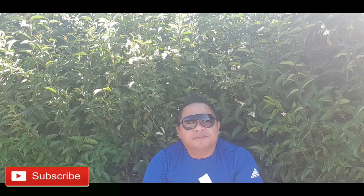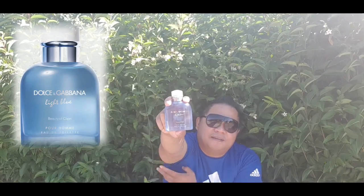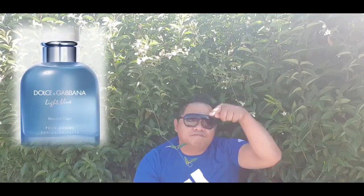Hi YouTube, welcome to my channel. If you're new here, please consider subscribing and hit that notification bell so you'll be notified of the next video. Today we are outside because we are reviewing another flanker of Dolce & Gabbana Light Blue — the Light Blue Beauty of Capri. But first we will check the unboxing and presentation, so stay tuned.